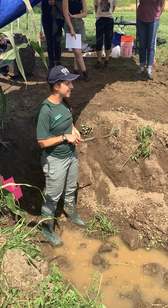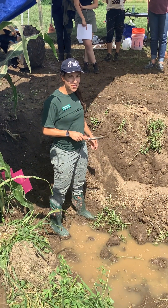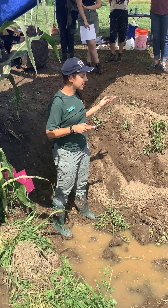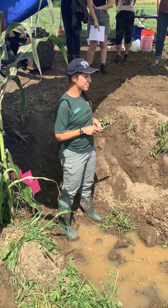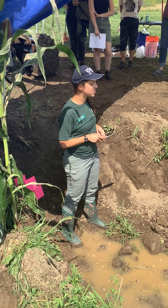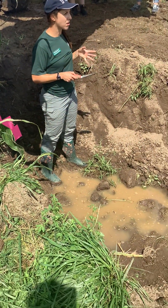The first property we're going to look at is color. Color is really the most visual soil property, and we have some really fun soil colors here in Vermont. Soil color can tell you a couple of different things about soil health.